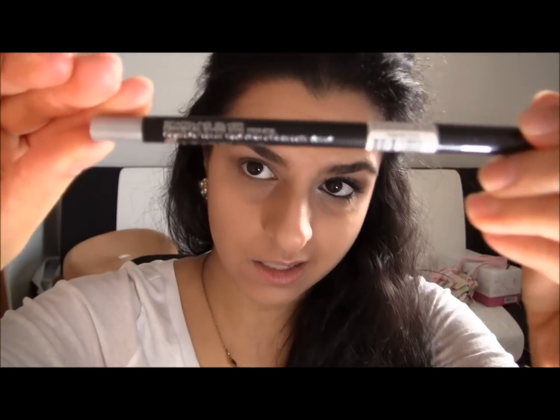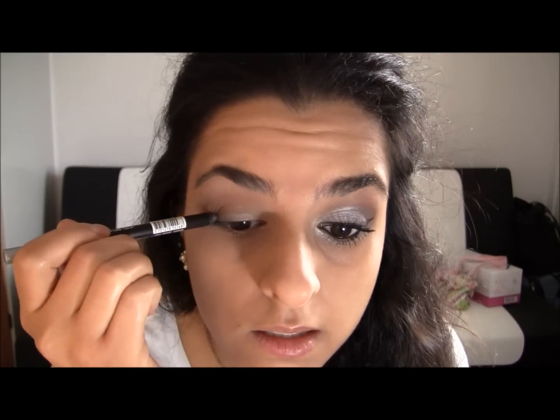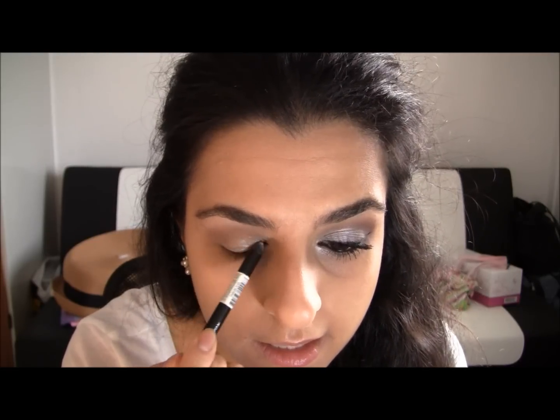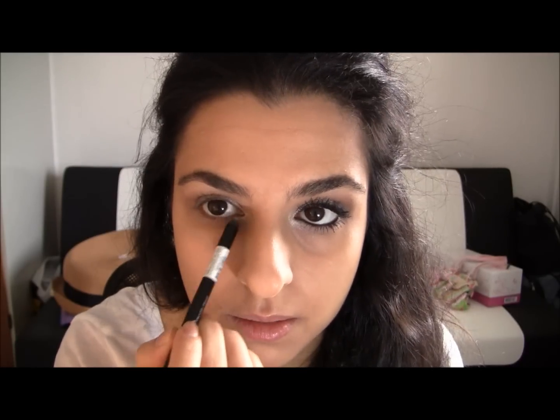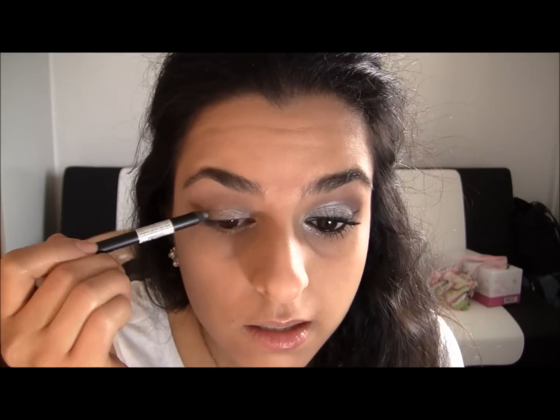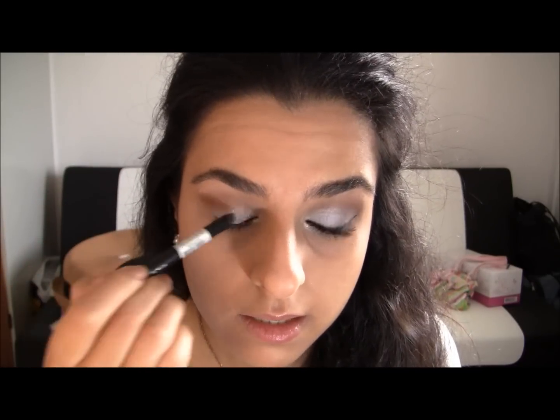I'm gonna take my Gosh Sparkling Silver Crystal Eyes eyeshadow and apply that to my eyelid and to the lower lash line as well. This has beautiful sparkling glitters in it. Just make it nice and opaque and blend it a bit out with your fingers so it isn't too harsh.